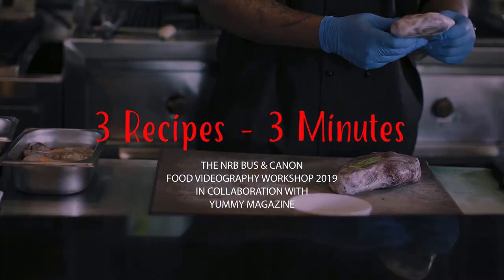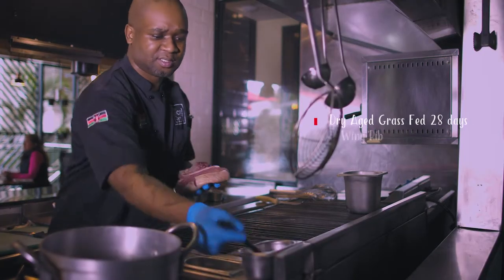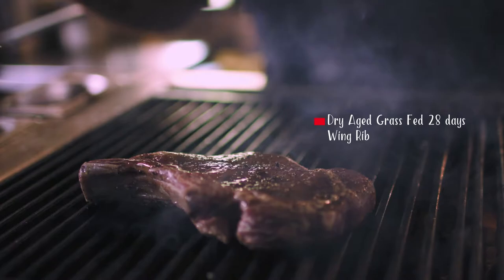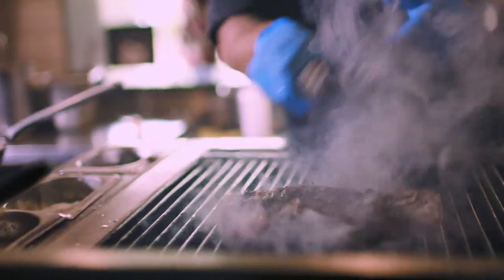Today I'm going to be preparing a winged rib that is 29 days, that is grass-fed. I just decided to go with these because they are the most loved by our guests. It's dry-aged meat, which is totally different from wet-aged meat — the types of meats that we have.